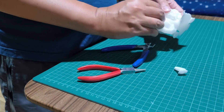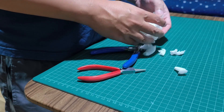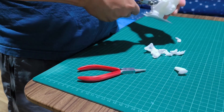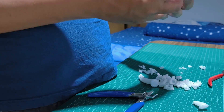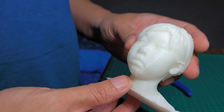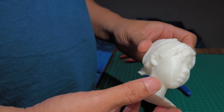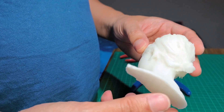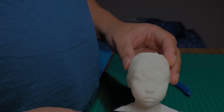PLA is more difficult to remove the support. Here's the final result. In the next video I'll show you how to clean up the models in Blender, which gives a better result than printing directly from the scanner.